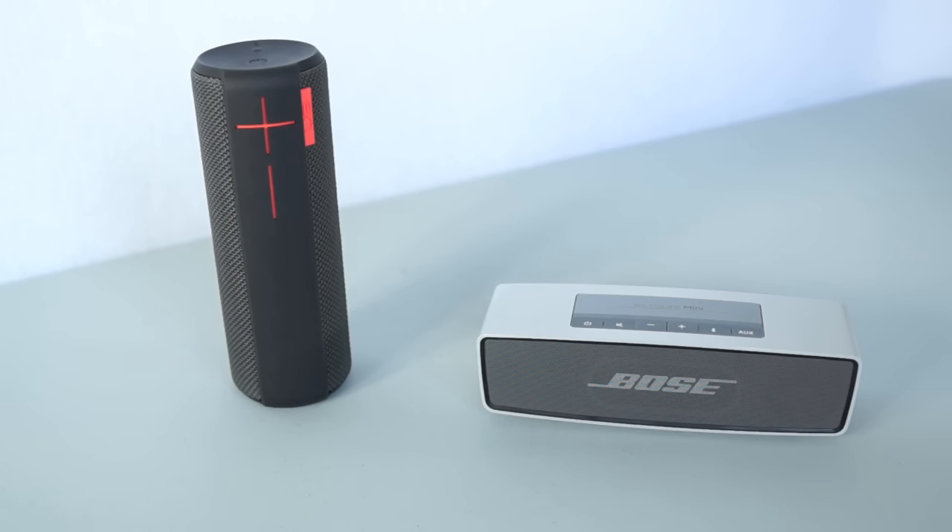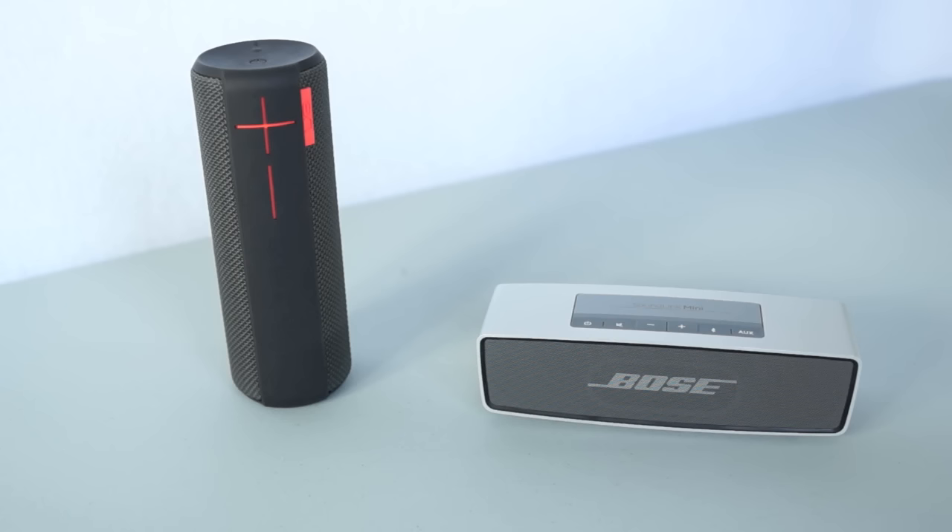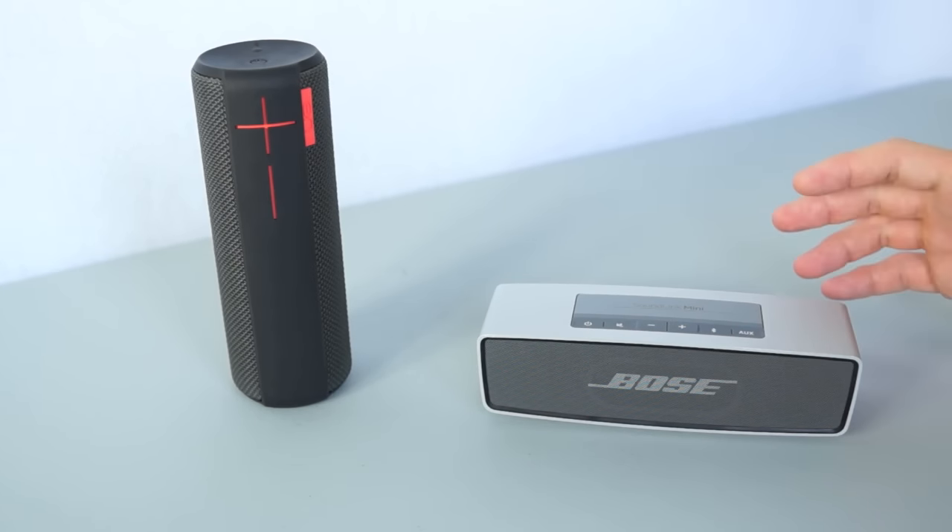What's up everyone, this is Gamamori. In today's video we're going to compare and take a look at probably the two hottest mini Bluetooth speakers on the market today: the Bose SoundLink Mini and the UE Boom from Logitech. Both of these speakers sell for around the same price, which is about $200, and they both have excellent reviews written on them online.